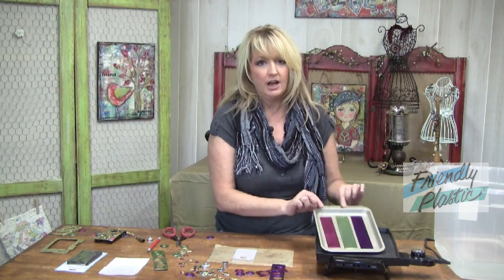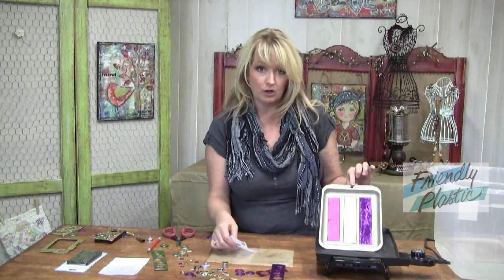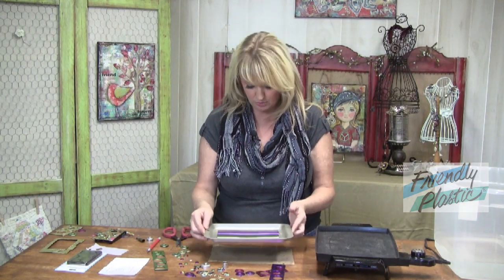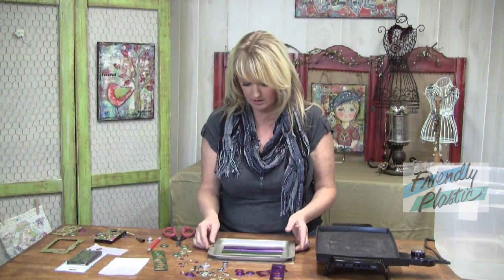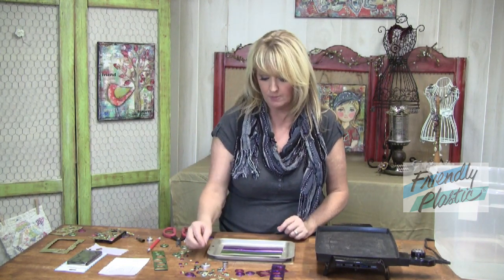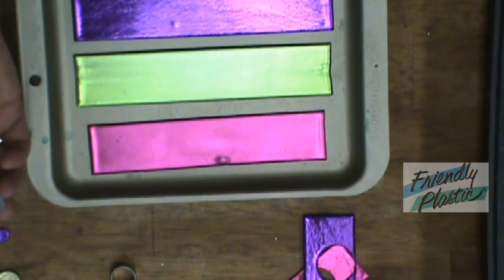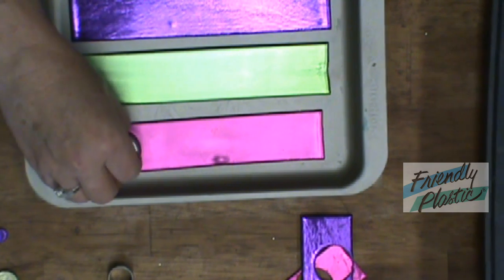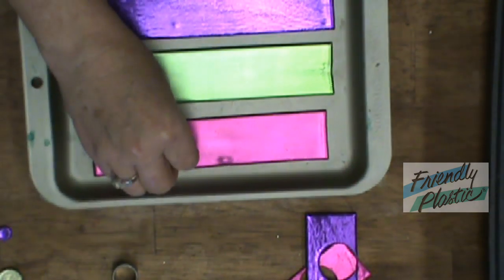Over here on the griddle, I have some Friendly Plastic colors kind of hanging out. What we're going to do is create an inlay. So I'm going to put these over here on my non-stick surface. I have a few circle cutters, so I'm going to make a few circle cutouts of each of these colors.